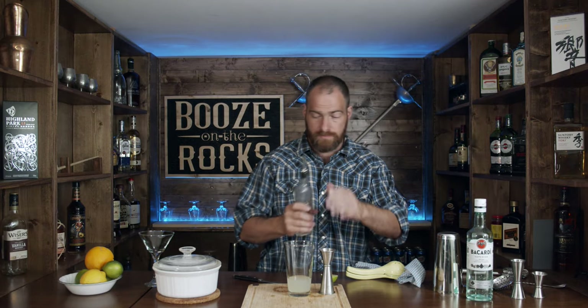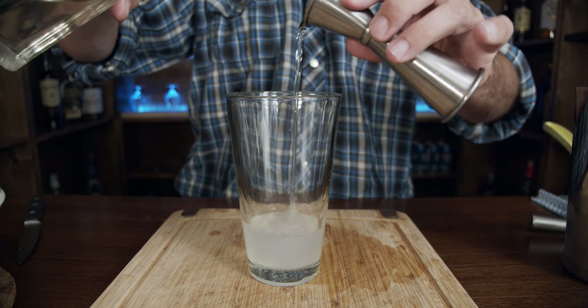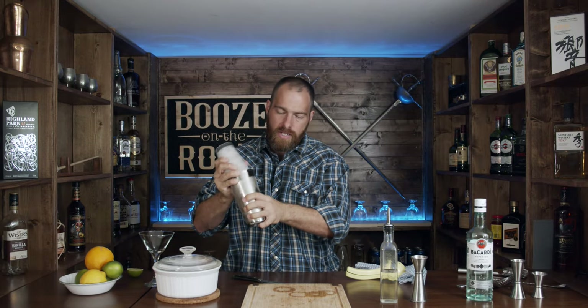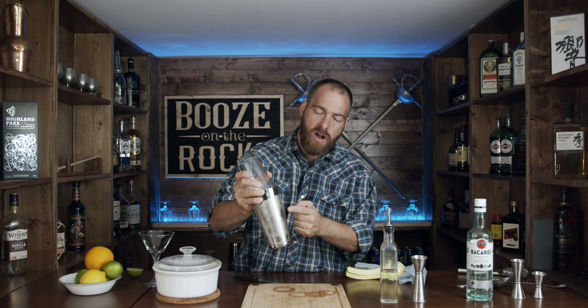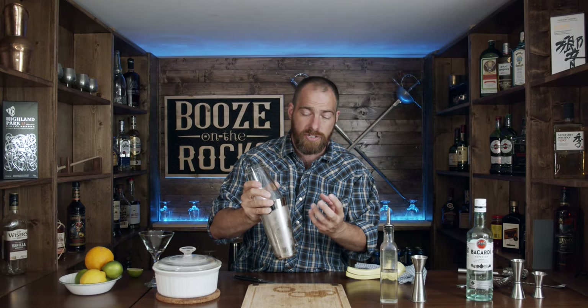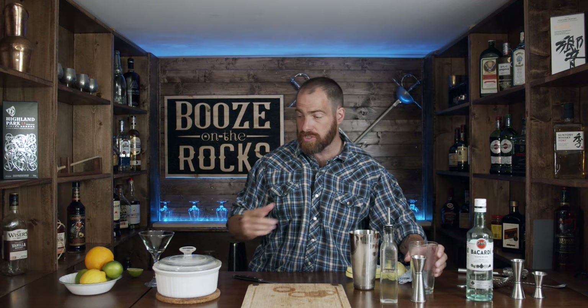I need half an ounce of our simple syrup. Now I'm going to shake all of this with ice. One of the things you'll notice when looking at this is you can see the frost begin on the glass — that's why this system of shaking works very, very well. As it gets colder, it contracts. You'll see people will have a tendency to break the seal that way, because that's just the way it works out.